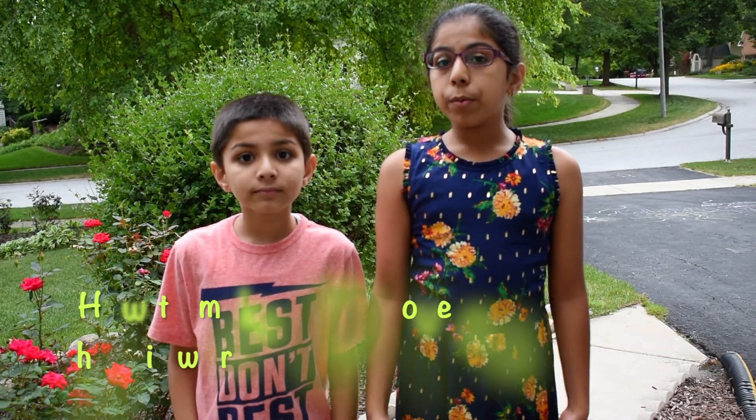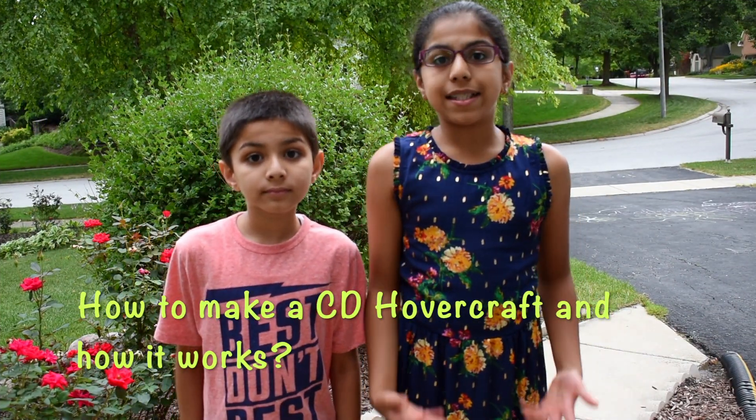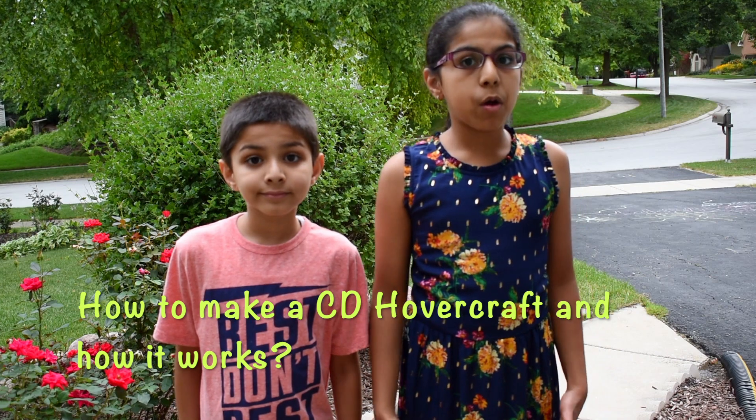Hi! Today we will learn how to make a CD hovercraft and how it works.